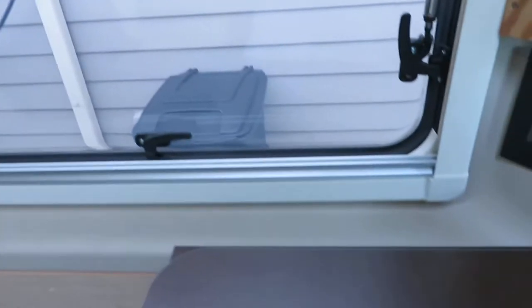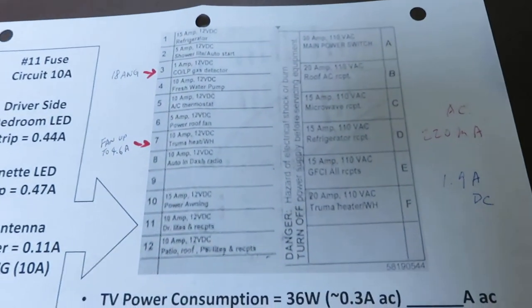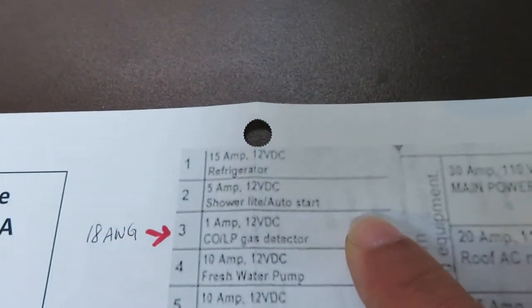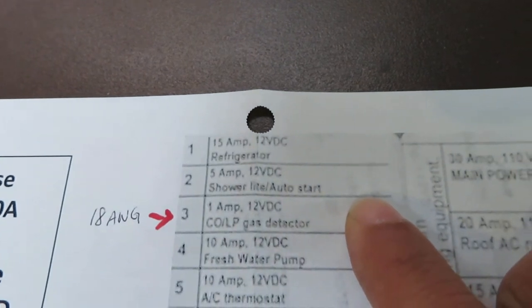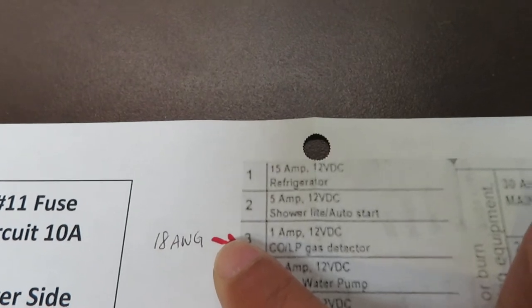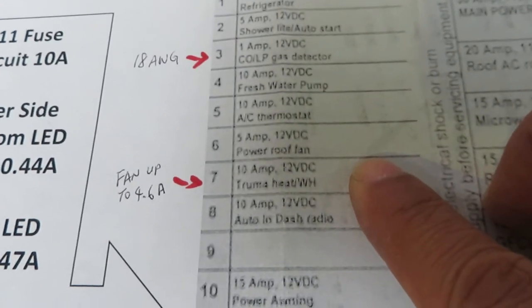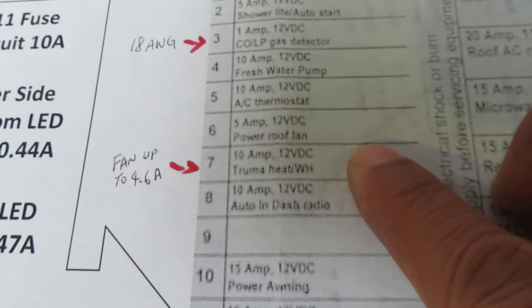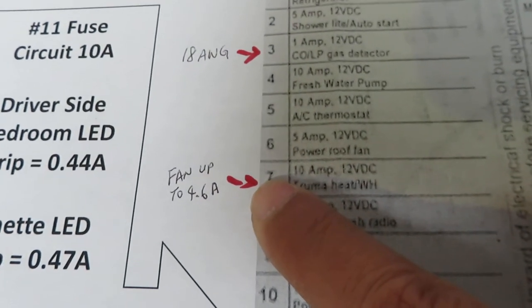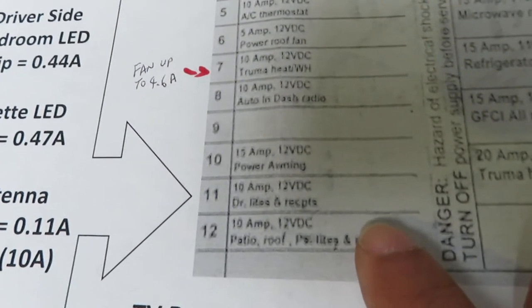Here's where I get the power from — this is the DC fuse box label. I could draw from number three, which is the CO sensor, but unfortunately the wire is too small, it's only 18 gauge. Or I could draw from location number seven, which is the Truma, but unfortunately the Truma fan alone could draw up to 4.6 amps. So I finalized it to number 11.